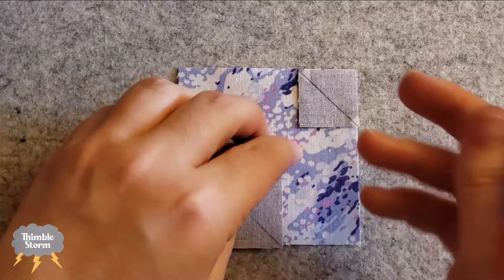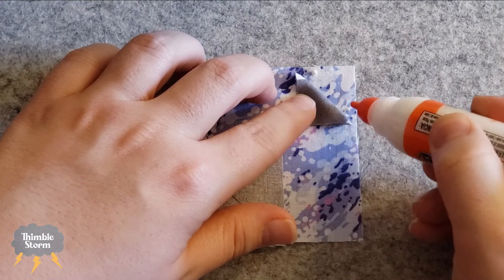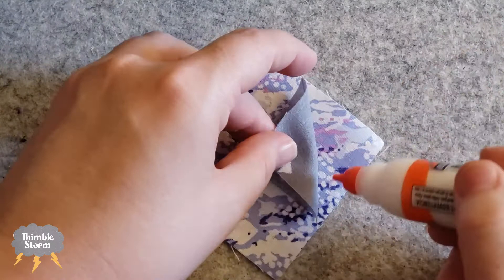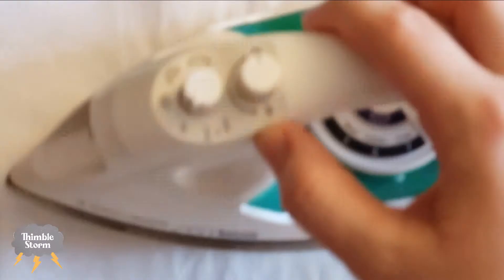I'm only going to show my glue basting procedure this one time so it doesn't get repetitive. Basically, I would usually protect my felt mat with a piece of freezer paper so I don't get glue all over it, but I was feeling reckless and lazy and I skipped it — I don't recommend that. I pull back the corner of these diagonal seams and just place a dot on either end and in the middle sometimes, making sure my glue doesn't end up in my seam line. I want it in the seam allowance, and then when I press to heat set it I cover the block with another piece of freezer paper — can you imagine trying to peel that off a hot iron? Not fun.